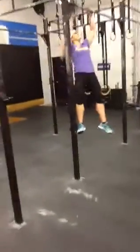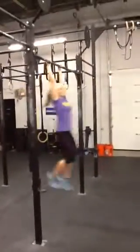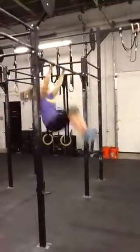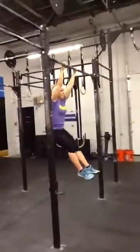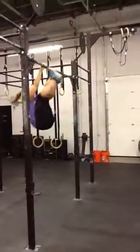Toes to bar: same as prior weeks. Both feet touch at the same time. Feet come behind your hands, basically behind the bar. If you leave the feet out front, those would not count — feet out front are a no rep.